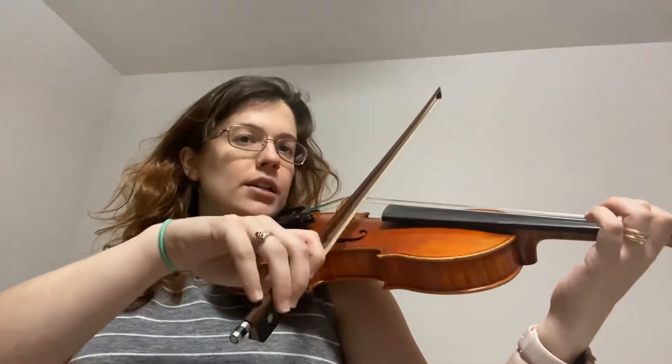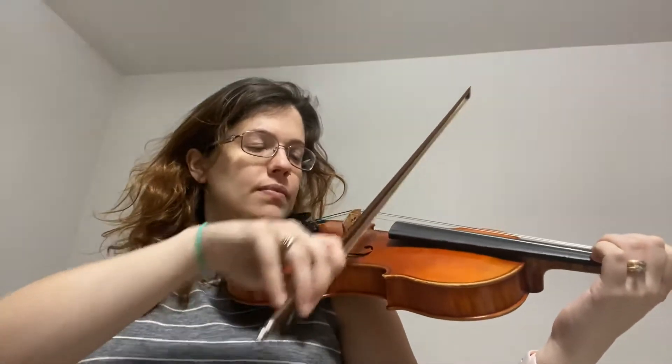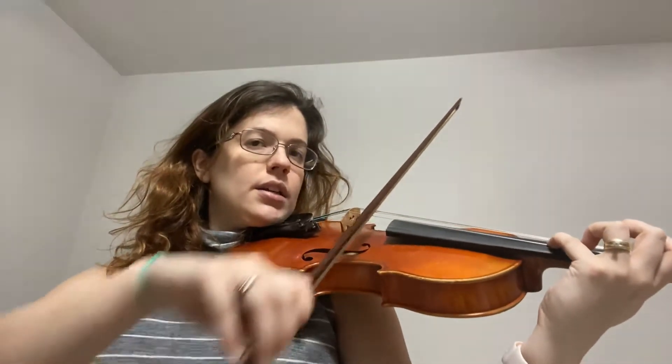Now the whole line together two times — you come in with me on both. This is a very easy first line. Go ahead and give it a try. One, two, ready, go. D scale, now up to E.